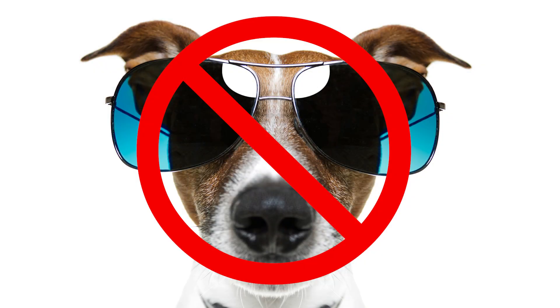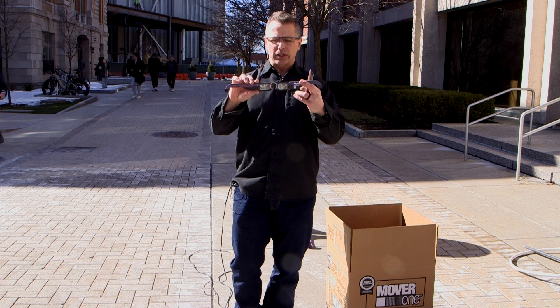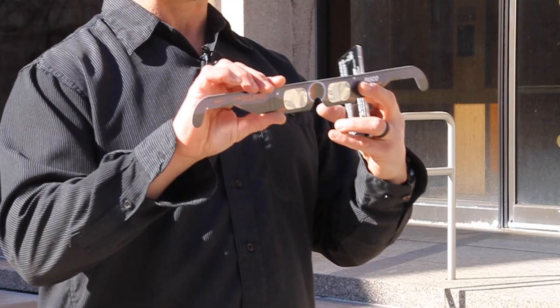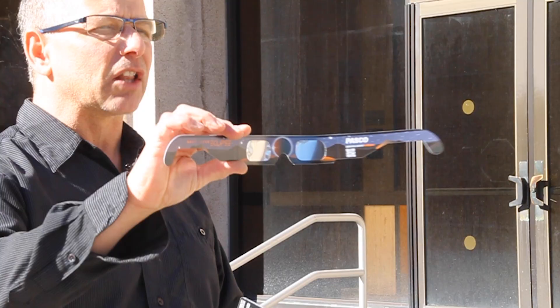Please do not view the eclipse through sunglasses — you will damage your eyes. You can order some special eclipse glasses. These are special glasses; they are not sunglasses.